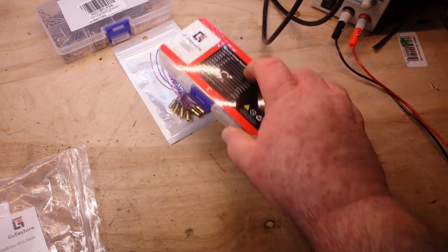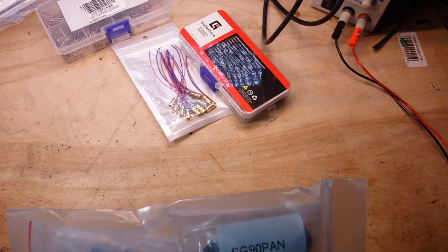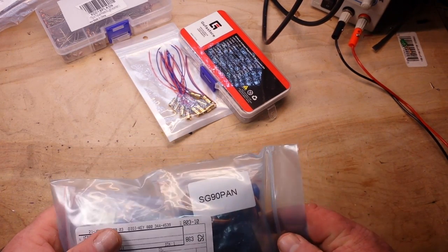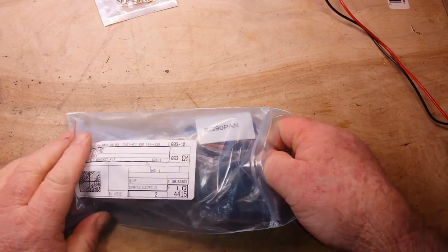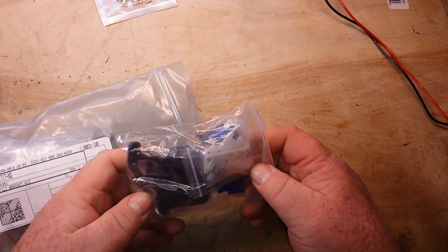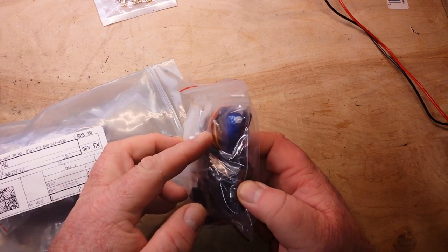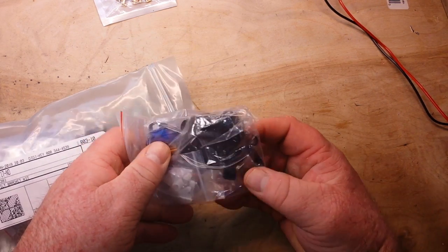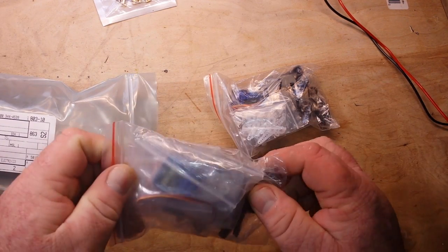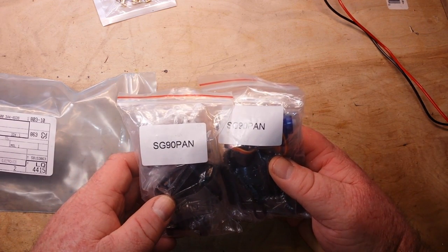Pardon the sniffles guys, I've had them for the last couple of weeks and they just don't seem to be going away. This is from DigiKey and this is a robot pan/tilt bracket kit. Let's have a look — we got a couple of nine gram servos and some plastic parts, and some more here. There are two kits here.